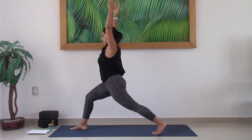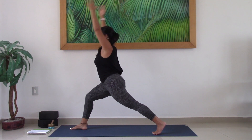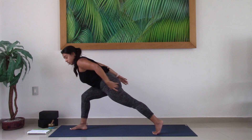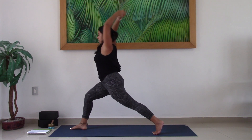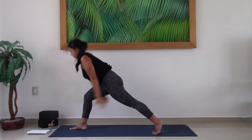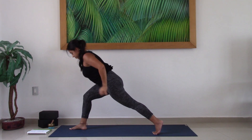Go ahead and take a big inhale here. Now as you exhale, you are going to lean the torso long over the right leg as the arms reach back — long line of energy from left heel to the crown of the head. Inhale, lift the torso, lift the arms. Exhale, lean forward, arms reach back. Inhale, lift. Exhale to lean.